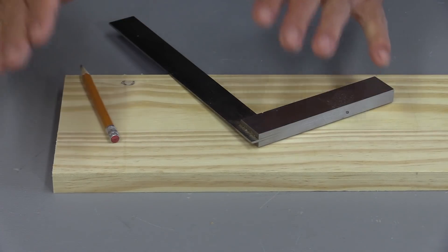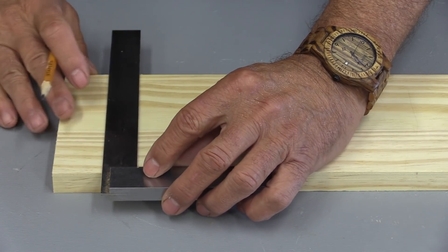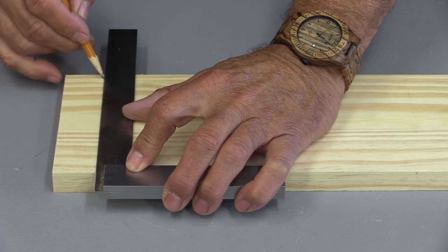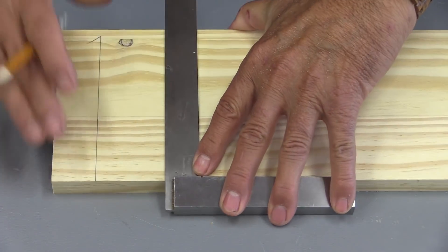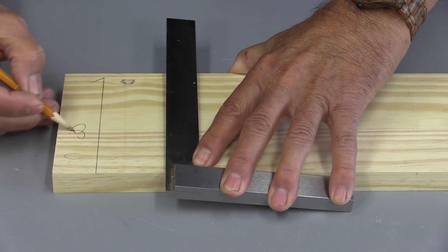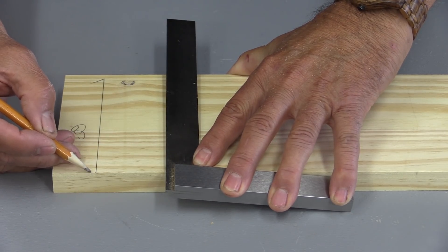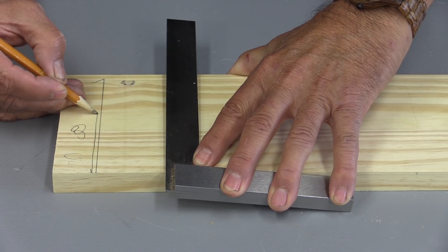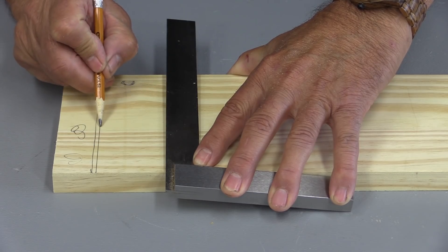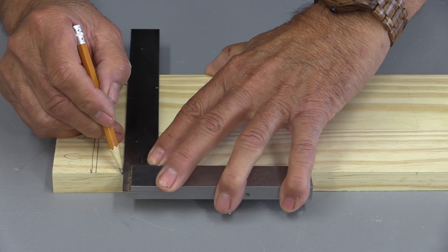Here's a tip that I've been using for a long time and I forget that I even do it anymore. Some of you have noticed it, but whenever I'm making lines, I make a line like this — I've exaggerated that — and I put a little tick right near the end. What that tells me is that this is the waste side of the board, and that I want to leave that line, so my saw cut is going to come right down there.